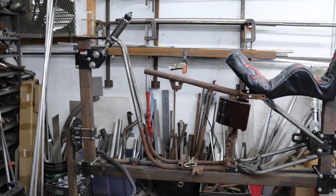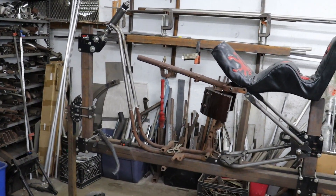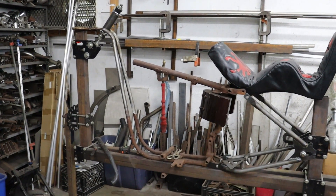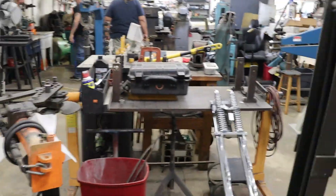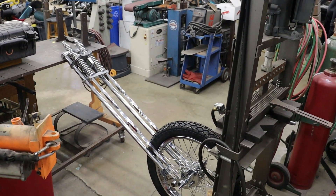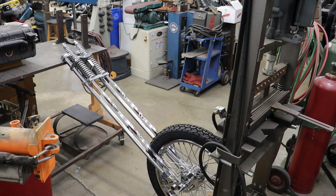We've got an Ironhead Sportster frame in the frame jig — doing a little stretch with a gooseneck. Got a really cool vintage Springer to put on it. It's about a 16-over Springer, so that will find its life on the Ironhead Sportster chassis.